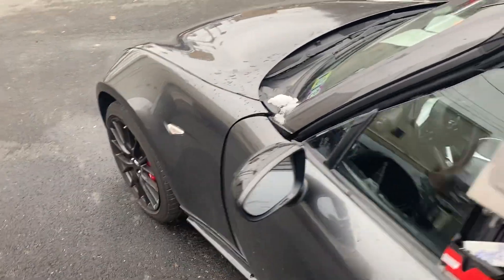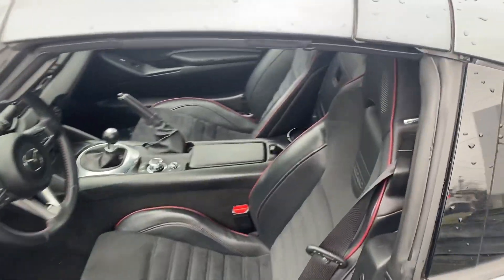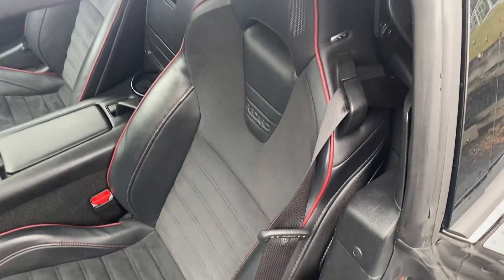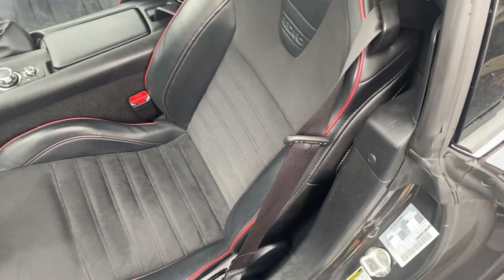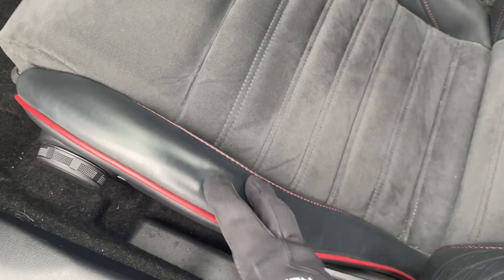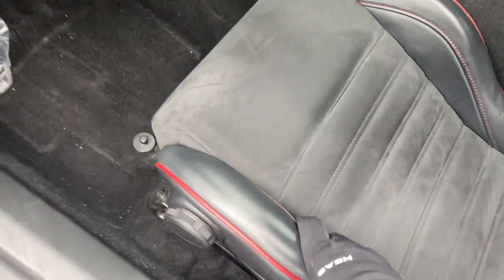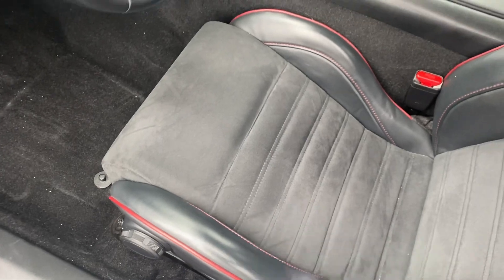Opening up the interior, the seating is going to be a little bit different — you have the cloth seats. These are going to be very heavily bolstered, leather and Alcantara, because these are the Recaro seating package. Bolster-wise, you'll see it is not worn or anything. You can press and the wear bar is way down in there, so you shouldn't have any concern there.